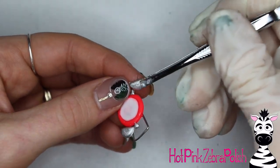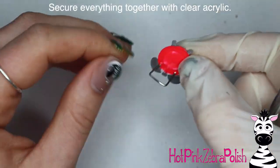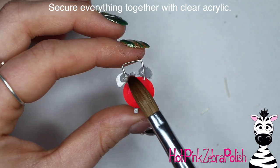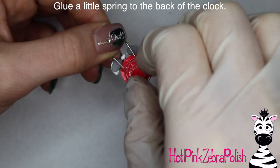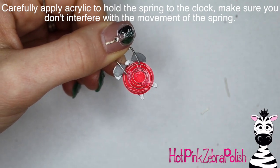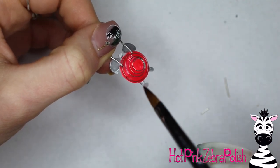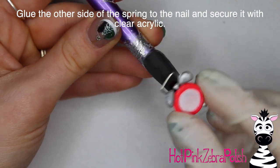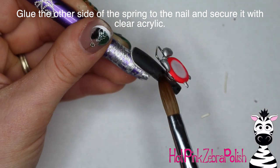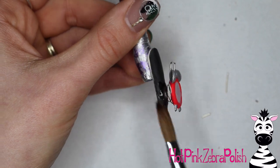I absolutely love making these little household items — I made a rotary phone a while back and that was one of my favorite videos. After all the little pieces are done, secure them all together with some clear acrylic on the back. Make sure everything is really nice and secure and not going to fall apart. Then place some nail glue on the back of the alarm clock and glue a little spring to it. After the spring is glued in place, take some clear acrylic and very carefully cover just the very last ring of the spring — enough so it won't pop off when it moves, but not so much that it interferes with the movement. Then glue the alarm clock to the nail and cover the bottom end of the spring the same way.